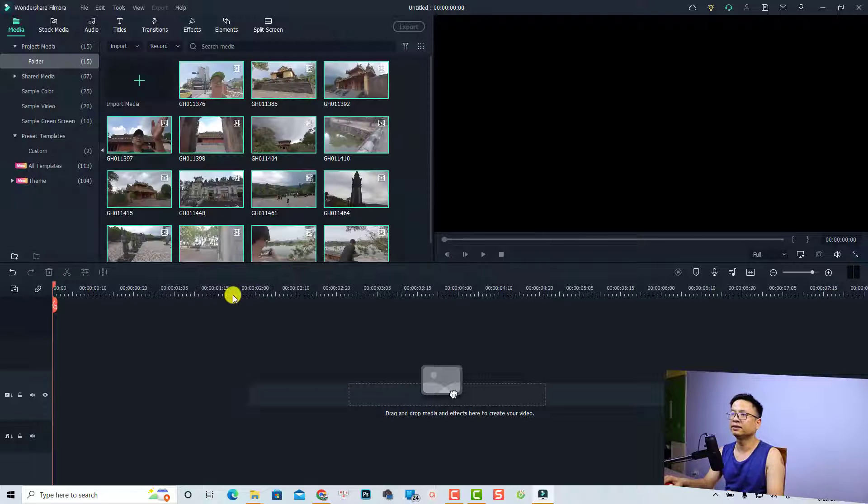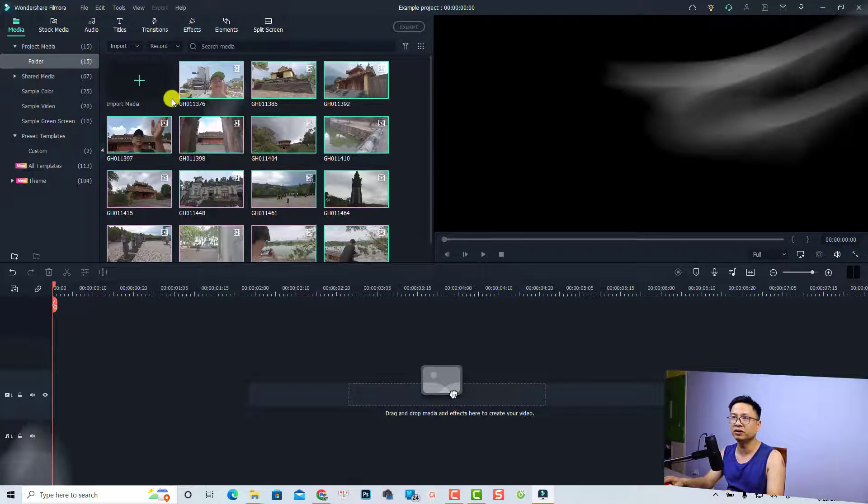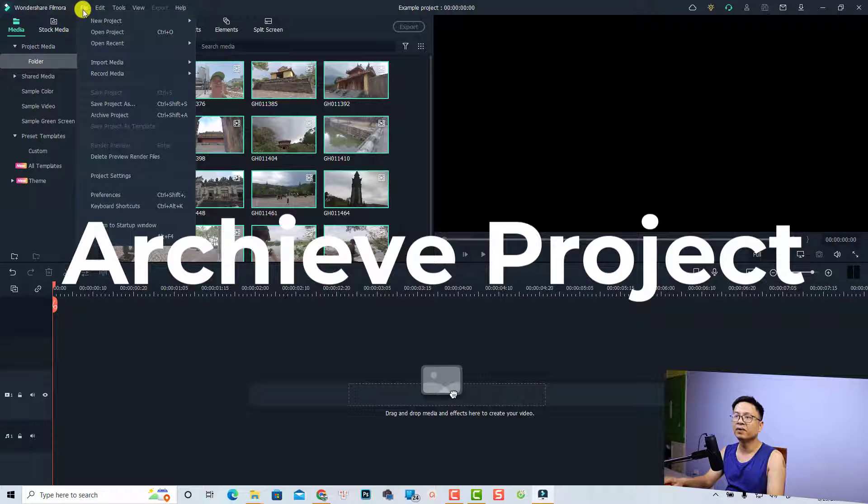Now we want to move this project to my computer, because editing video directly on an external drive may cause lagging issues and not responding issues. What I'm going to do is archive this project first. Go to File and then click Archive Project.